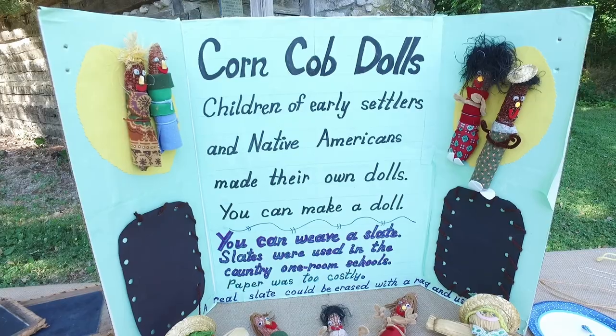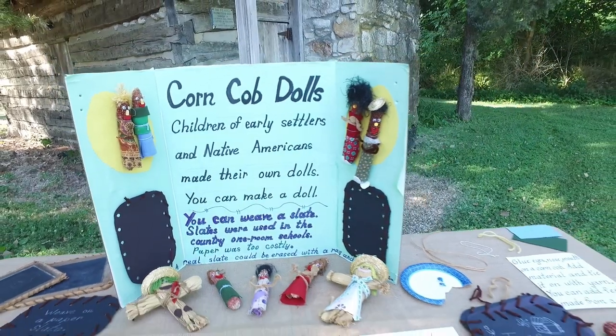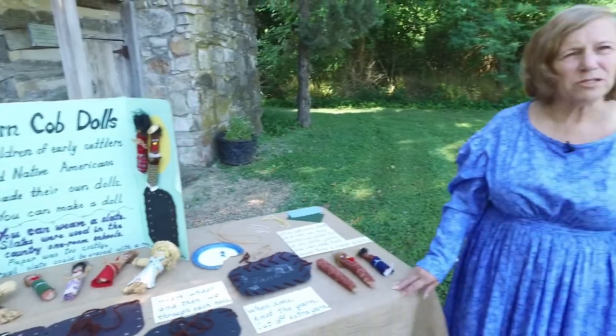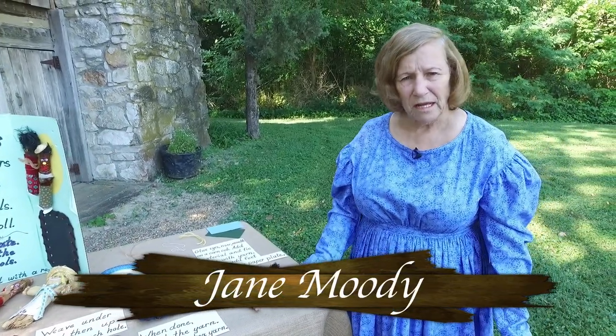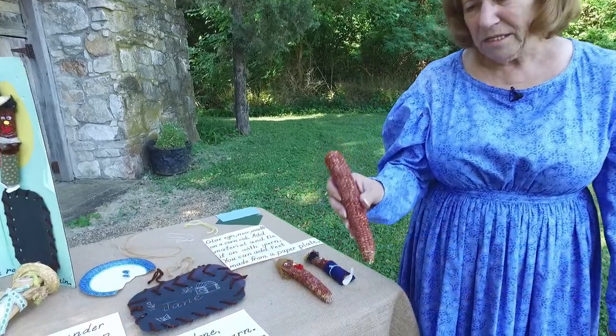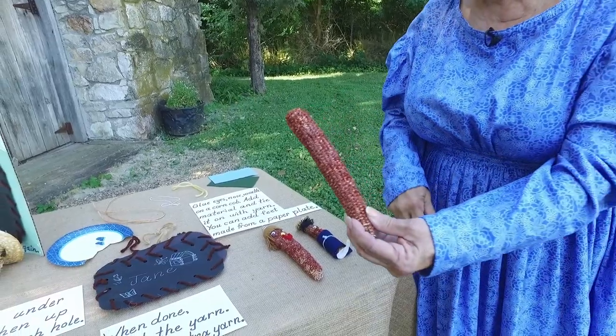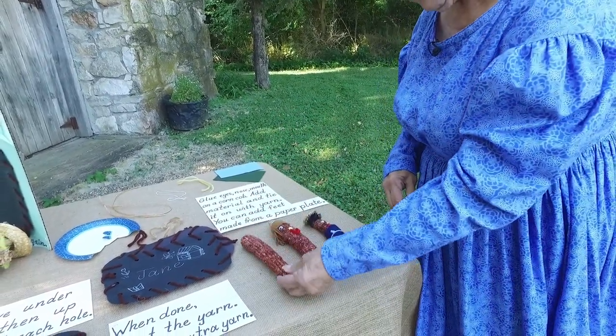Children of early settlers and Native Americans made their own dolls. They didn't have stores like you have nowadays with a lot of toys, dolls, and games. They probably would have made a corncob doll because living out on a farm they had plenty of corn cobs, and they would just use whatever was available.